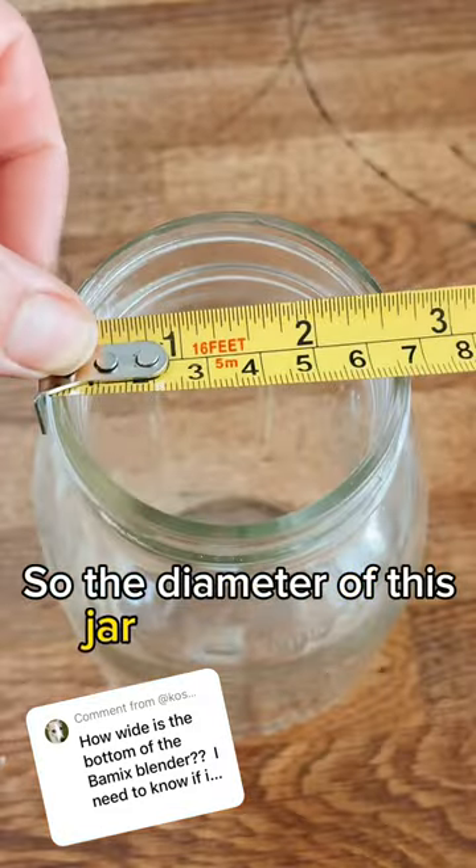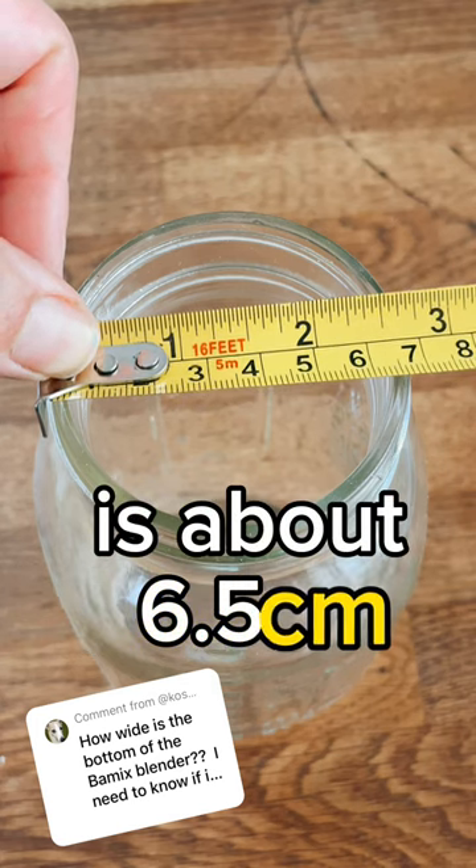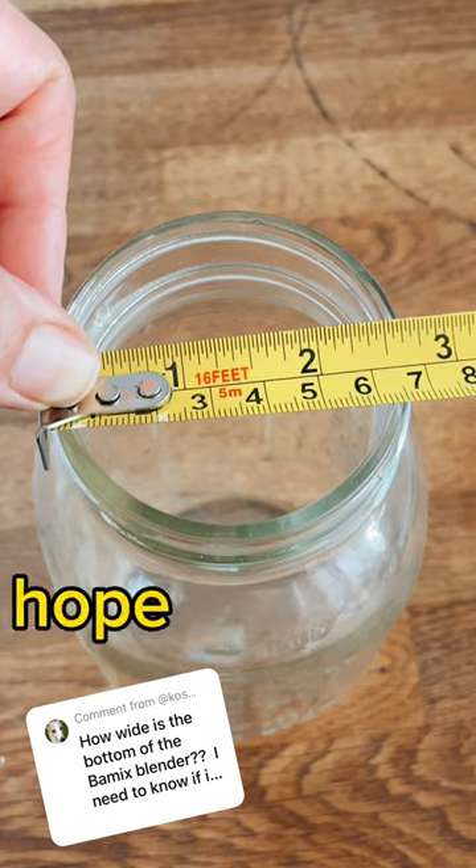The diameter of this jar that it just fits is about 6.5 centimeters, or two and a half inches. Hope that helps.